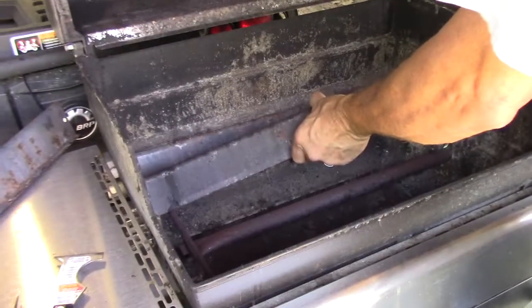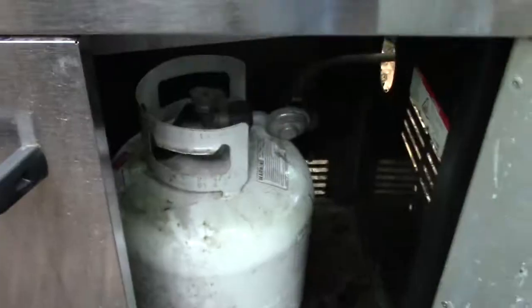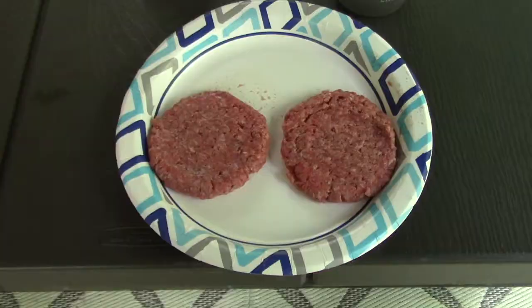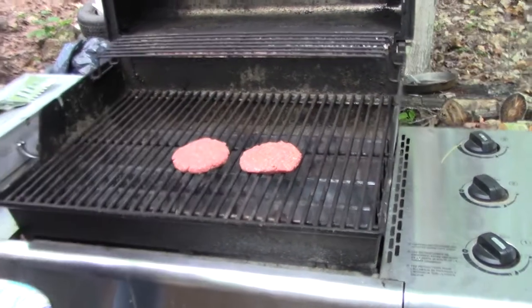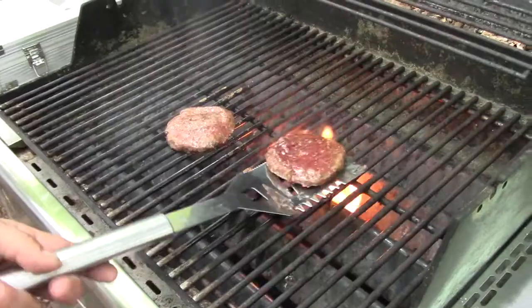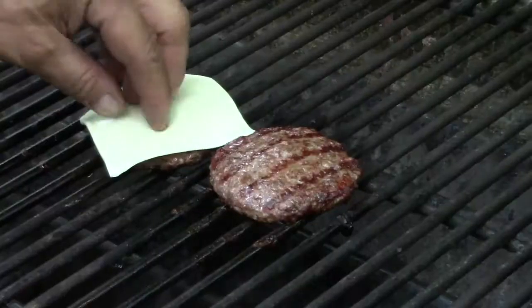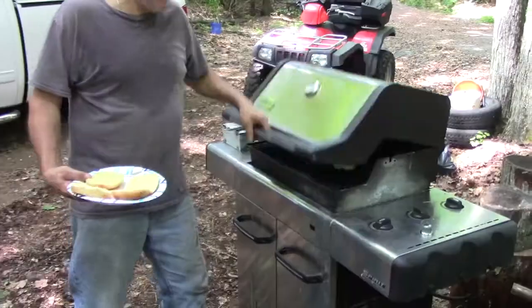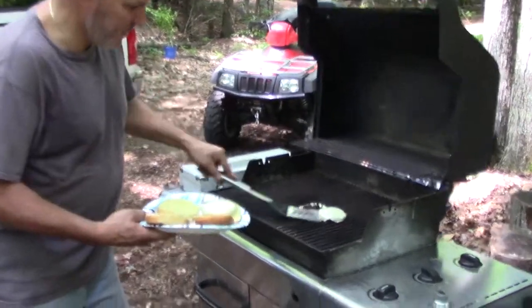Let's go cook some burgers. There go the burgers. Nice - one, two, three. They look good. They look great. Yum.